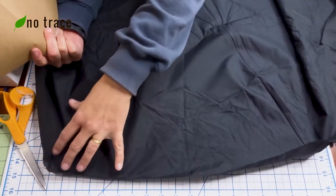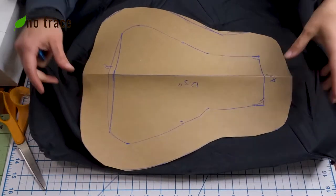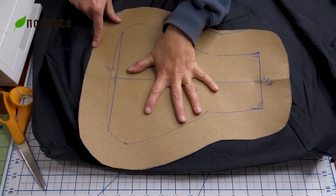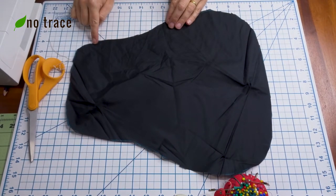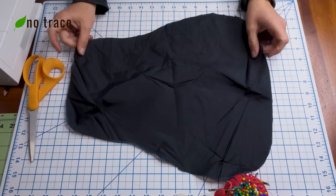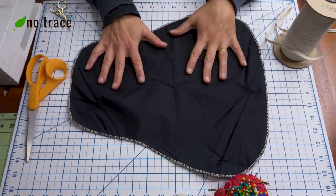Now that the fabric is ironed and lays more or less flat, we're going to lay our pattern piece on top, trace it, and cut the fabric out. Once your pattern piece is cut out of your fabric, you're going to want to either zigzag stitch or serge the edges so that you don't get any fraying over time. I'm going to go ahead and serge the edges all the way around.